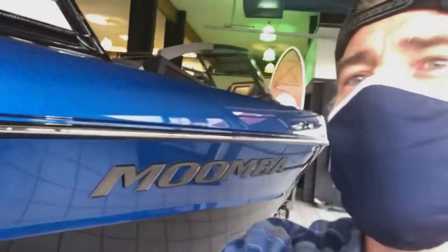Hey everybody, Aaron Lapine here at Martin Motorsports. While you're all sitting at home self-social distancing, we're here at the showroom. I wanted to give you a look at the brand new 2021 Moomba Mondo that just landed. So take a moment, spend some time with me — I'll take you through the features and benefits of this. It's a remarkable boat. I think you'll like it.